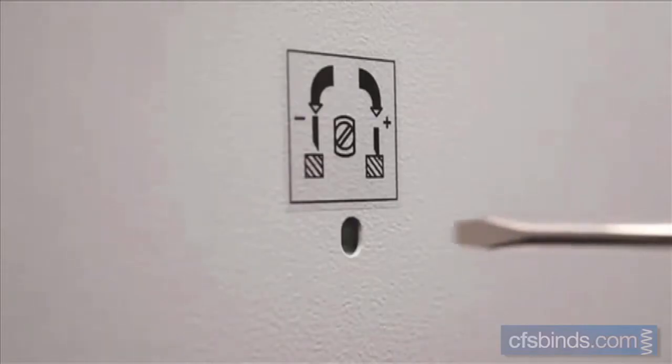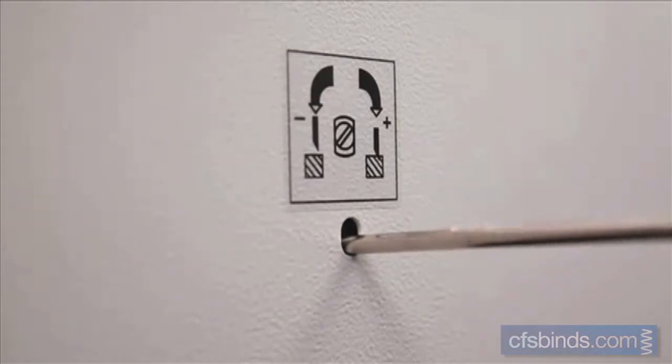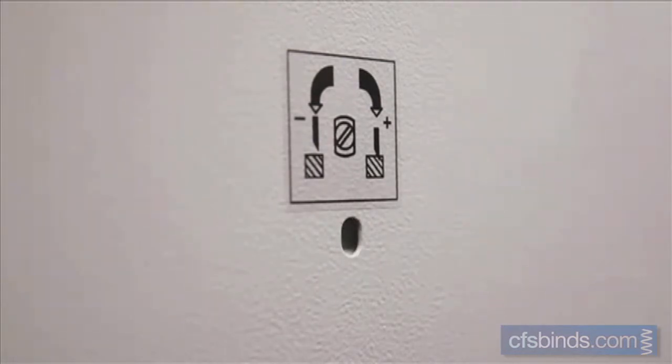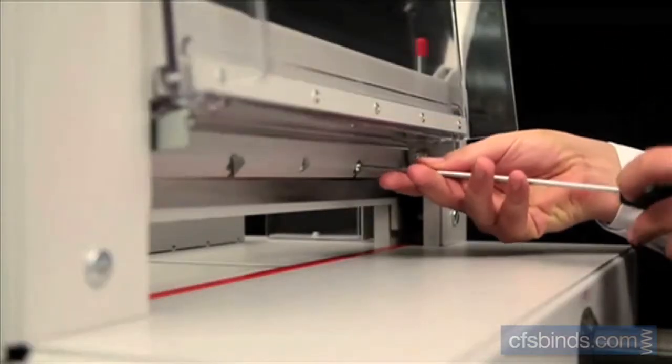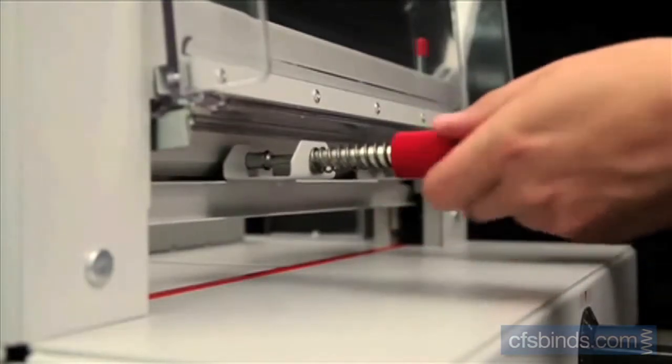The SCS safety cutting system, developed especially for Ideal guillotines, provides safety even when the machine is not in operation. For example, the blade depth can be easily adjusted from outside the machine. Blades can be changed without removing any machine covers — the blade changing device covers the cutting edge to make blade changing safe and easy.